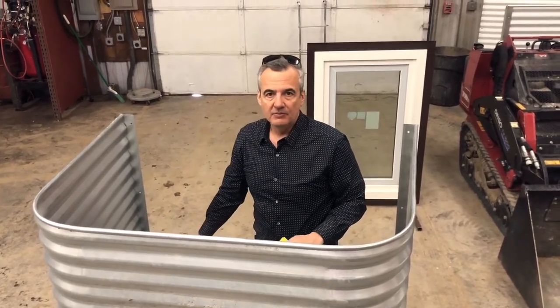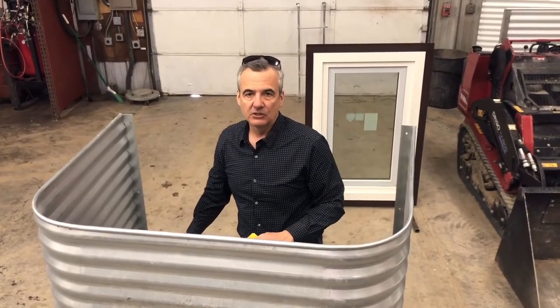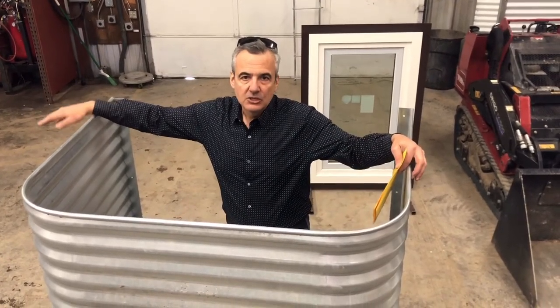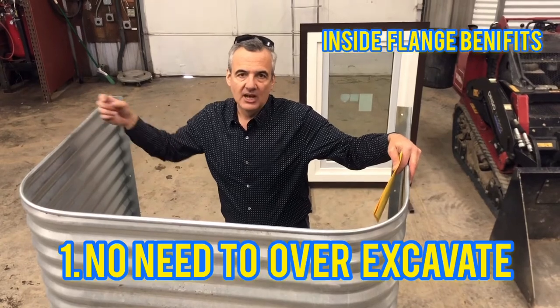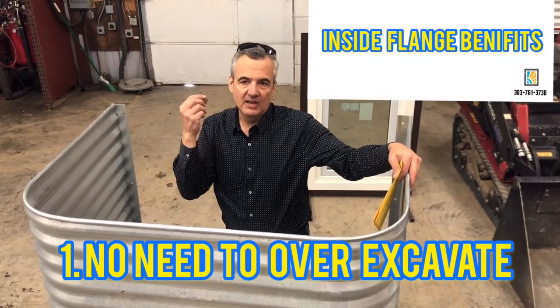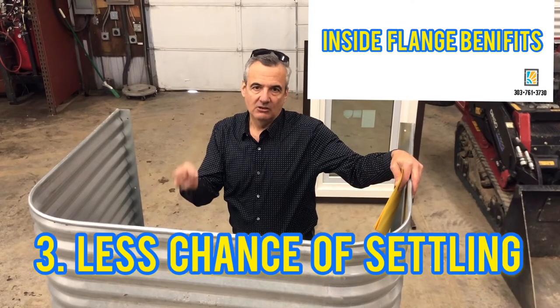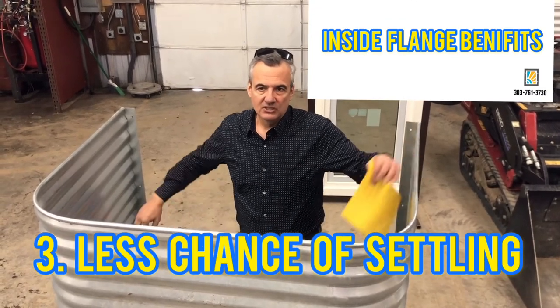The bottom of the window well often gets overlooked and doesn't get fastened when you fasten from the outside. So with fastening from the inside, you don't have to over-excavate, you have less backfill, and you have less chance of settling. There are just so many reasons to do it this way.